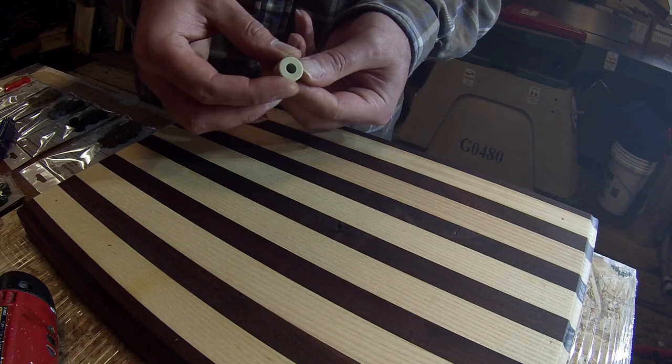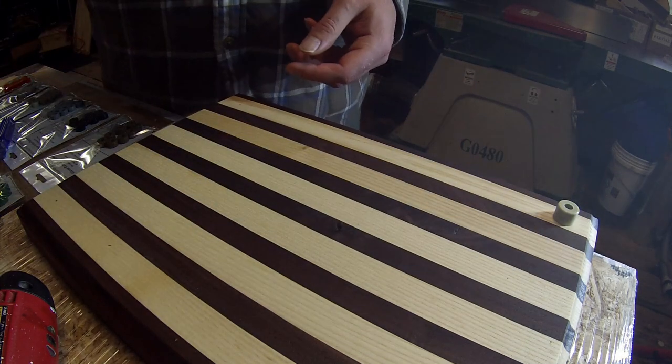I'm going to use the almond color for this board and give it some bigger feet.